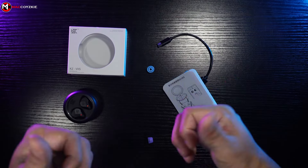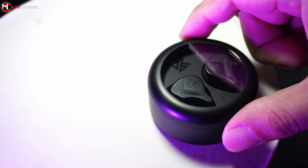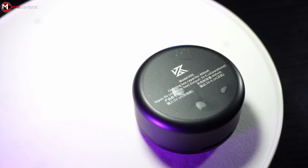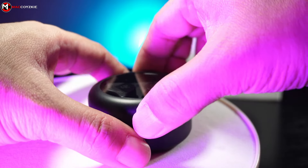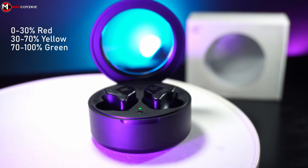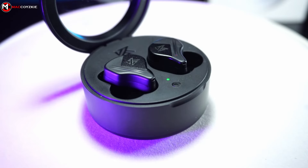Now let's check out the physical overview and let's begin with the charging case. It's made out of plastic with a black texture finish that doesn't seem to absorb much fingerprint, which I like. It has a specs info underneath, a USB-C charging port at the back, and a transparent plastic cover to showcase the earphones. Opening it up will automatically pair the left and right earphones, and the charging case LED will light up indicating the battery percentage. There's also a single button, and its purpose is to clear any pairing list by long pressing it for 10 seconds.